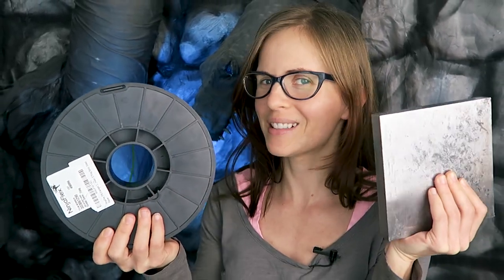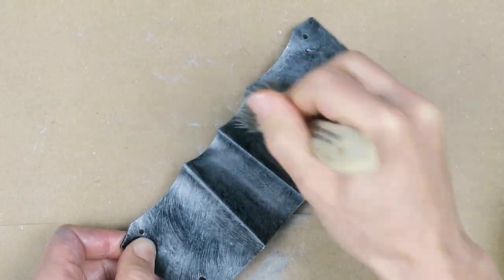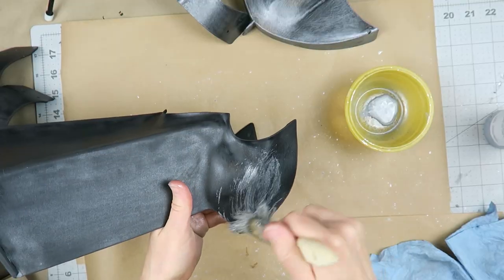Do you have the burning desire to turn your plastic parts into something that looks more like steel? Me too. I started out with a light coat of the bright silver and I'm just letting those brush strokes show through, because we're going to get kind of a little bit more of a brushed metal texture.